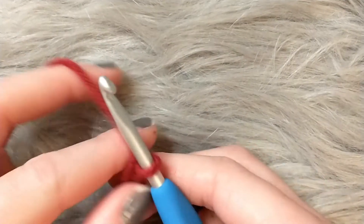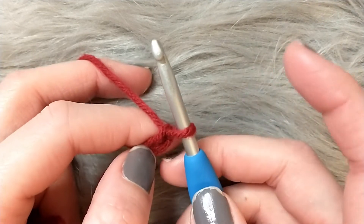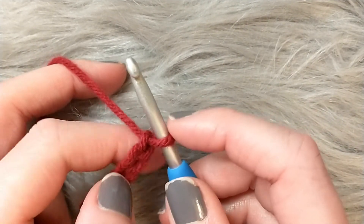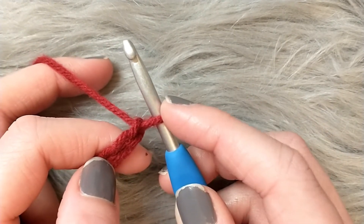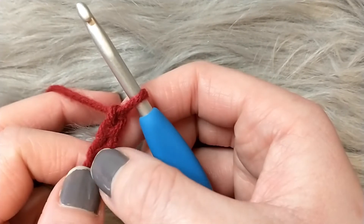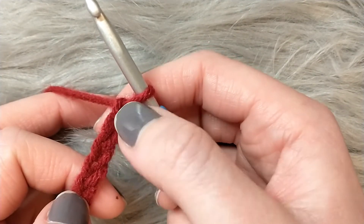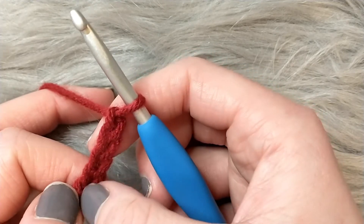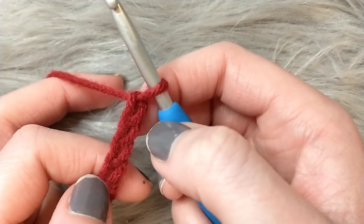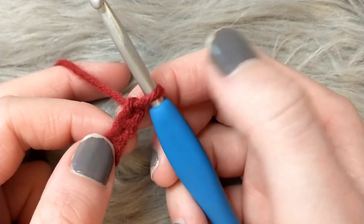Now we're going to start the single crochet. One thing I had a problem with when I first learned was understanding 'second chain from the hook' — this isn't considered a chain, this is the working loop on your hook. The chains start right here. So when the pattern says to work in the second chain from the hook, you count these as your chains. For this pattern I'll crochet into the second chain from the hook — that's one and two.